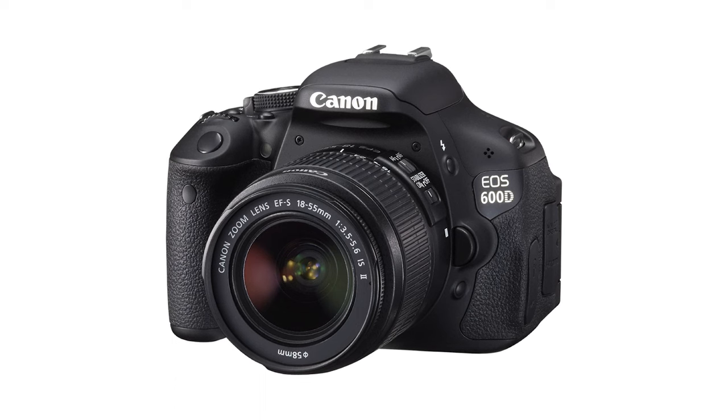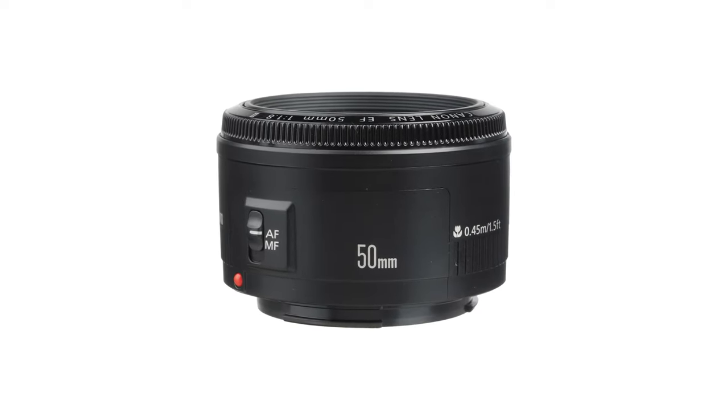It also means that lots of time has passed and I got older. But let's move on. As a student, money was tight, so I always tried to make the most out of the gear I had. I started with a Canon 600D and a 50mm lens alongside the kit lens.